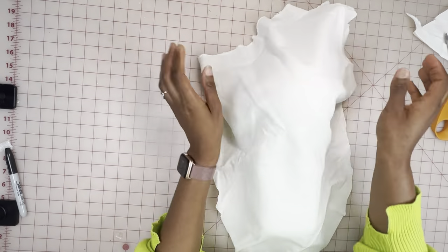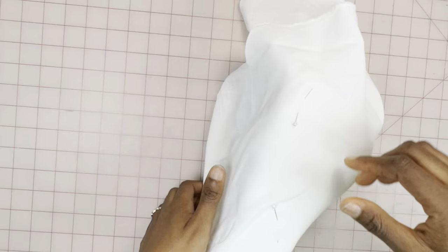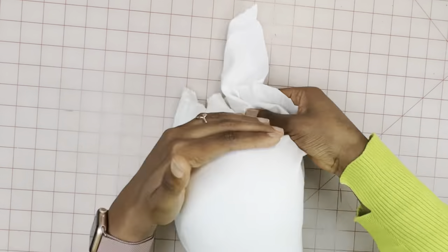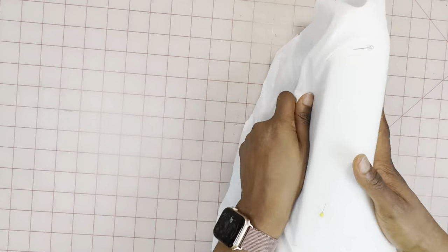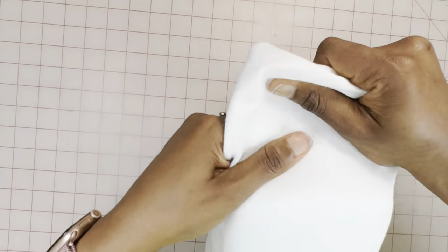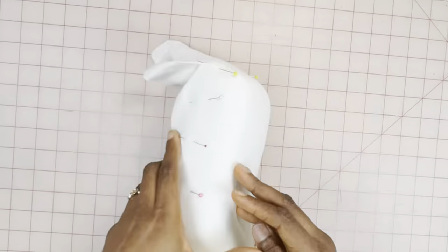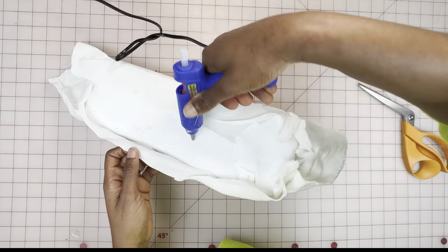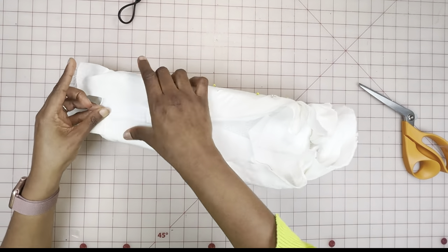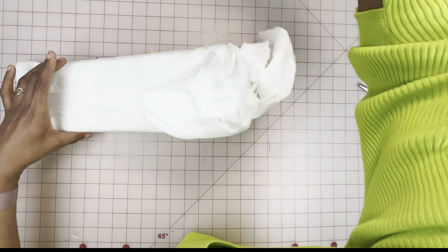I'm going to lay this over the block and stretch it as much as possible so that it blends seamlessly. Here I'm stretching the fabric over it and securing it with a pin, making sure there are no creases — stretch and pin, stretch and pin. If you're using a fabric that already stretches, it makes it a lot easier. Next, I'm securing the excess fabric under the block using the hot glue.